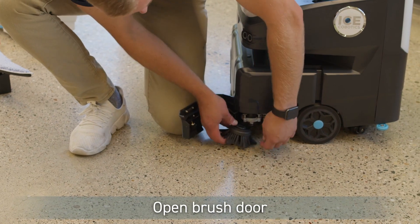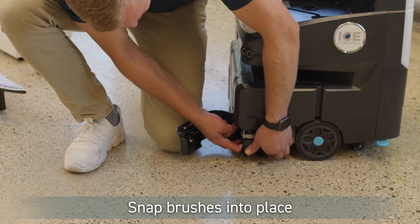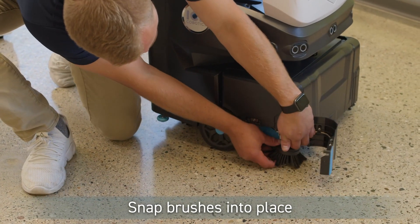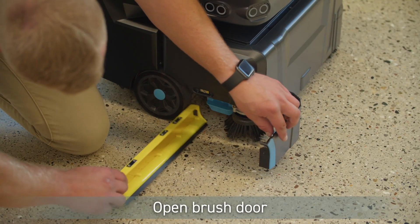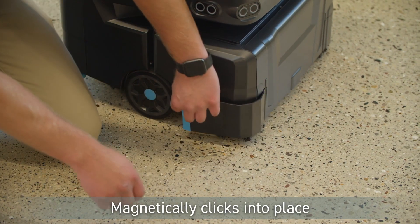Install the side brushes by opening the brush access door and snapping the brushes into place. Install the debris hopper by opening the brush access door, sliding in the hopper, and aligning it.